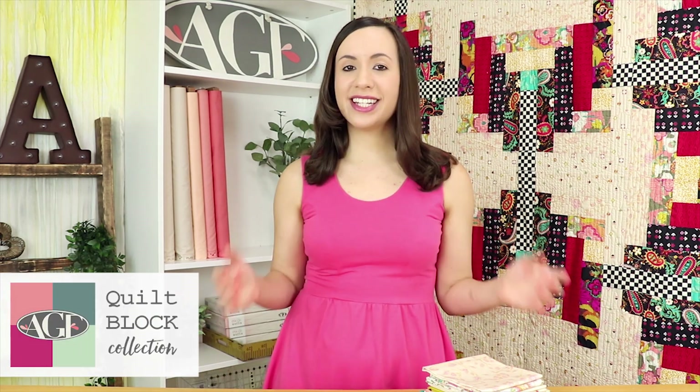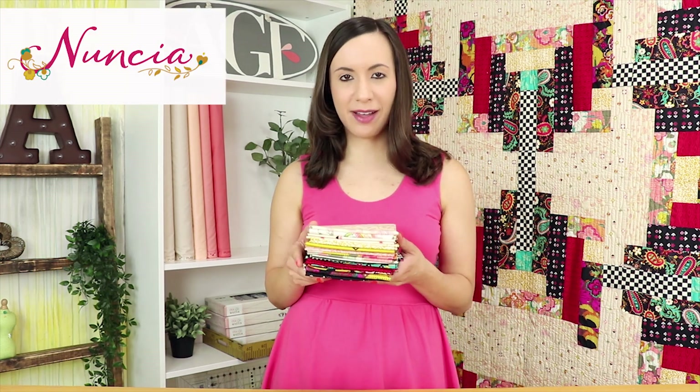Hello Makers! Welcome to the AGF channel. My name is Mellie and I've been sewing with Pat Bravo's brand new collection for AGF called Nuncia. This collection is created based on an inspiring mother and daughter relationship and pays tribute to Pat's mother.